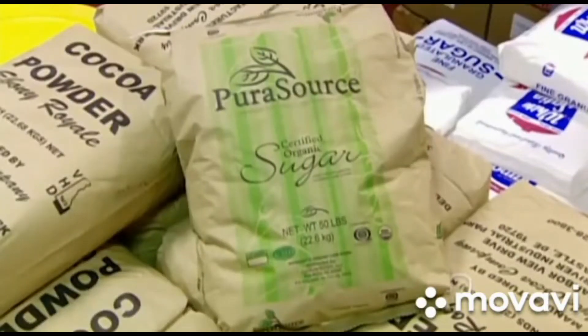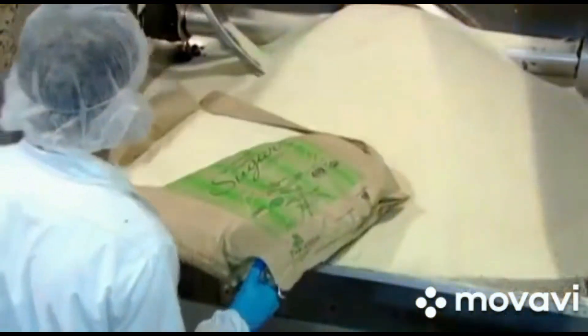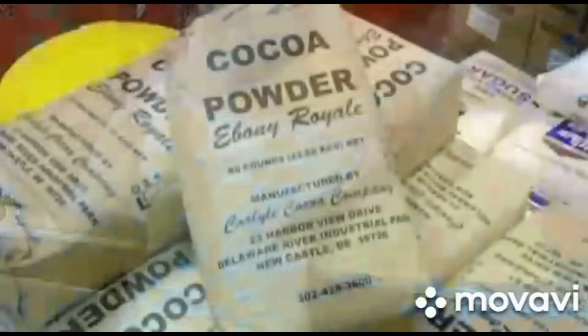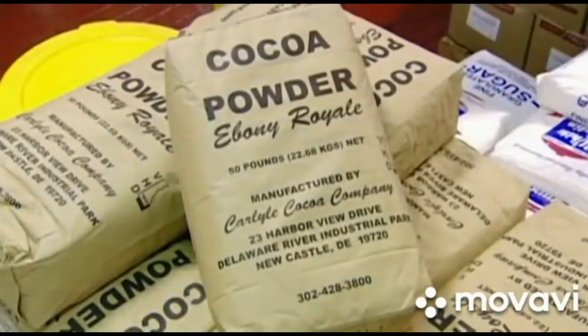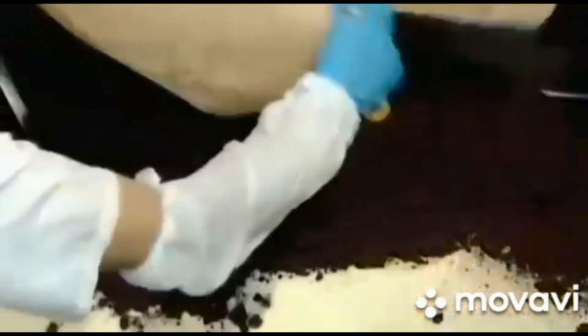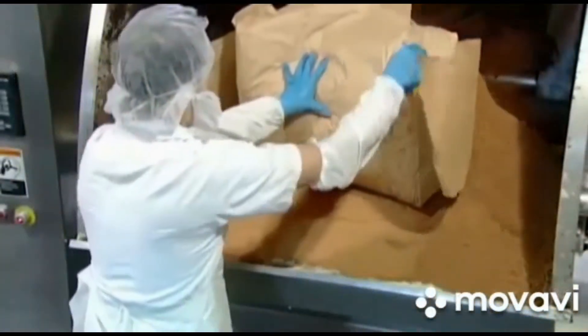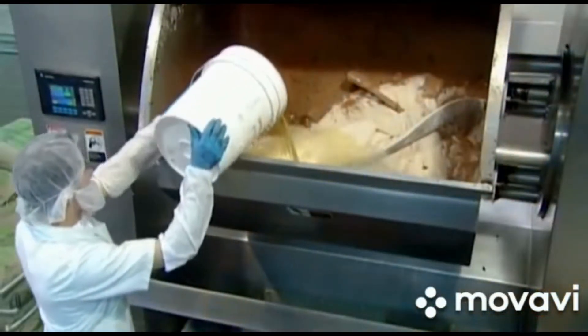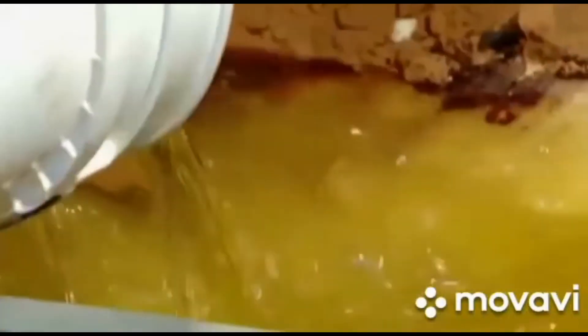Sandwich cookies start with pure granulated sugar. A worker heaps it into a mixer as he prepares to whip up the batter for the wafers. He adds two kinds of cocoa — the combination will give the wafers the desired taste and color. A premix of salt and other ingredients follows, and a specially formulated canola oil mixture will transform these dry ingredients into a batter.